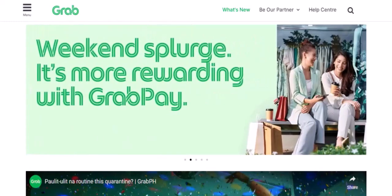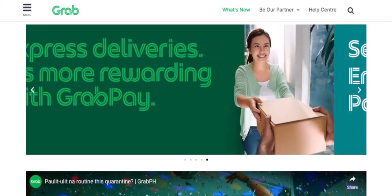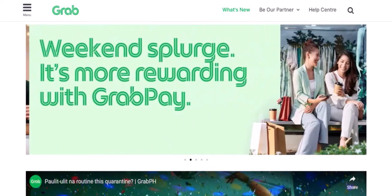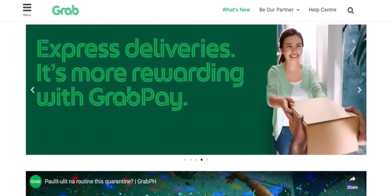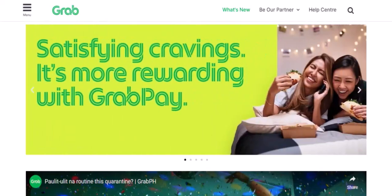But how do you actually load it up? Let's dive in. Why GrabPay is a must-have: think about it — no more fumbling for coins, no more worrying about card declines, and no more cash-only drivers. GrabPay is your digital sidekick, making your rides smoother than ever.